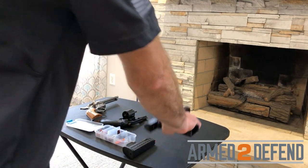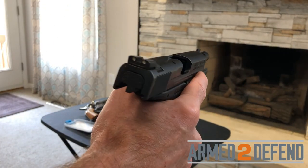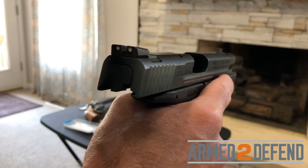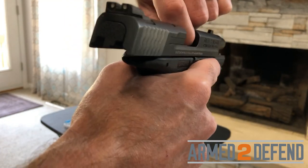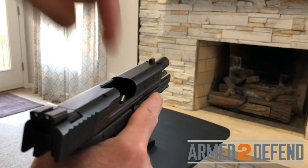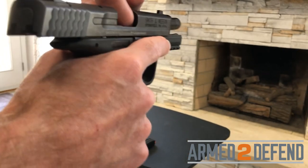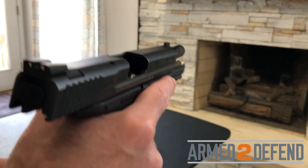When I pick up the semi-automatic, I determine safe direction and keep it pointed there. Finger off the trigger, away from the trigger guard, shooting hand grip. I check the chamber — the chamber is at the end of the barrel where the cartridge sits when ready to fire. I visually and physically check it, not sticking my finger through the barrel but just at the beginning to feel for the hole. Then I check the magazine well, bringing the gun up to eye level to look straight down into it to verify nothing is in there.